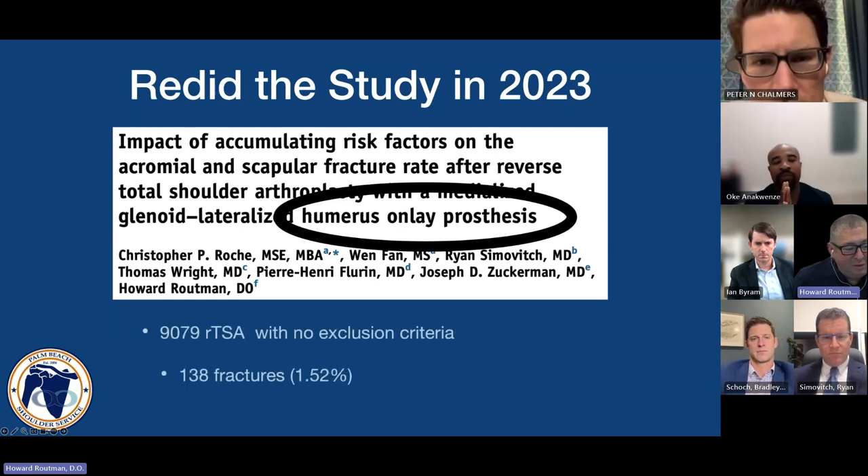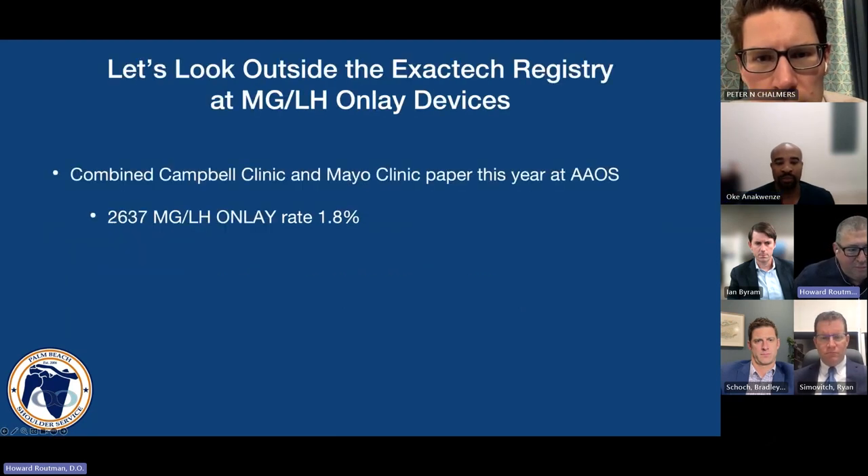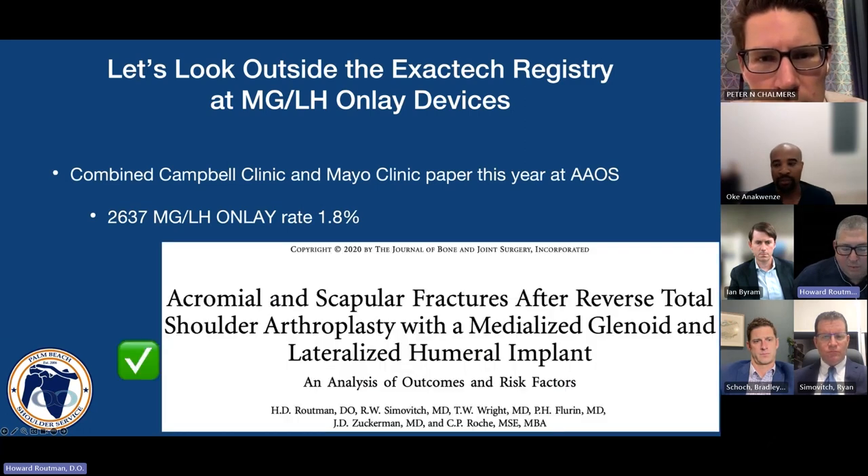There are some who feel that if we're not showing a rate of over 4%, we're not looking hard enough and may be underreporting this complication. To counter this, I'd point you to a combined Campbell Clinic and Mayo Clinic paper coming out this year at the Academy — with 2,600 medial glenoid lateral humeral onlay devices — at a rate that matches exactly what we published in JBJS. We feel a little vindicated.